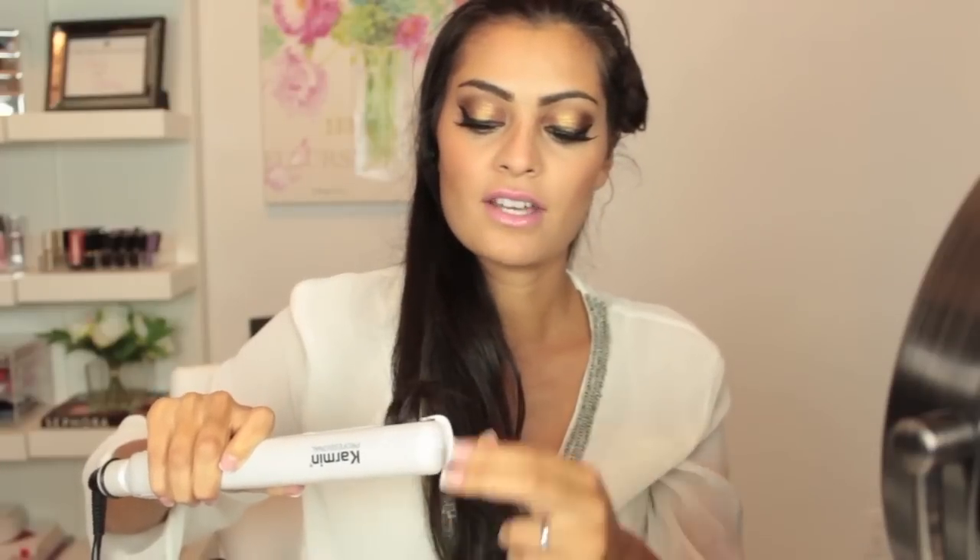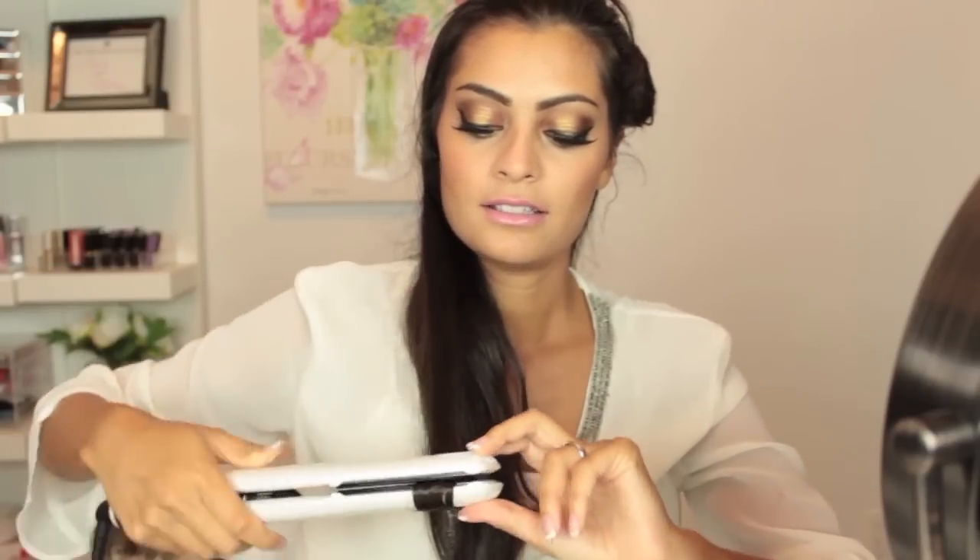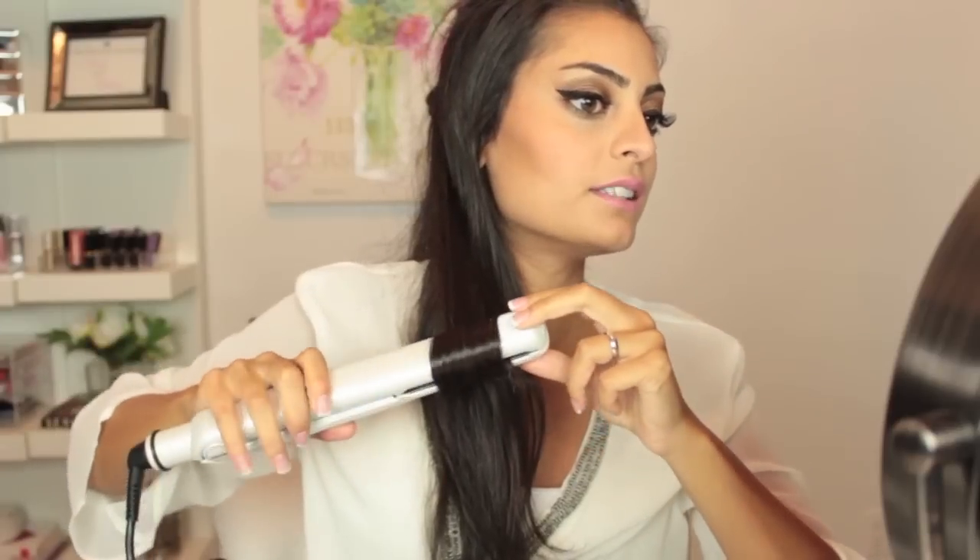Just slowly, slowly bring the iron down. Once I reach the ends, I just like to give it an extra little curl — bring it up a little bit, hold it there for a couple of seconds, and release. And you get a beautiful curl.